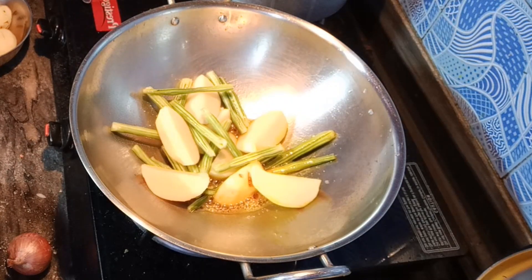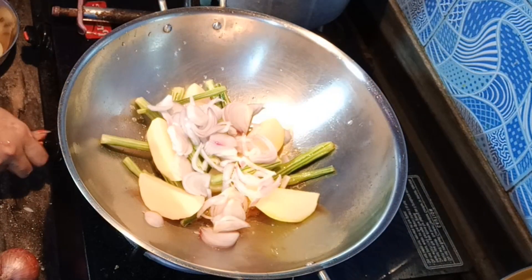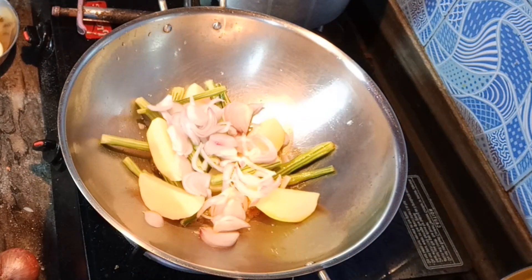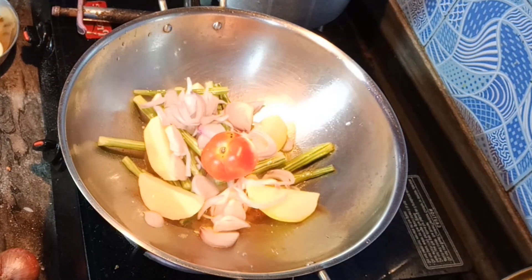First, I warm the oil. After the oil heats up, I cut the vegetables and put all of them together with the oil.